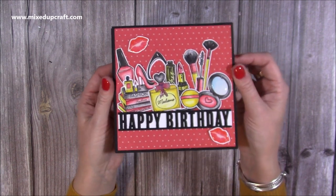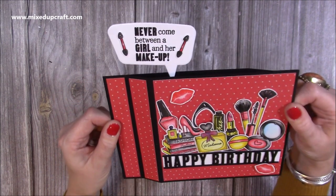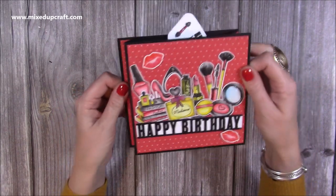If you're not familiar with a wiper card, this is how it looks, and then you pull the side and up pops the speech bubble — which is also in the die set — and it says 'Never come between a girl and her makeup.' Really fun cards, love doing this, never tired of them.